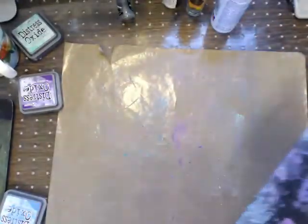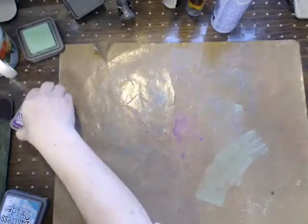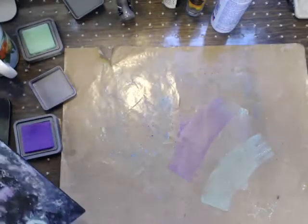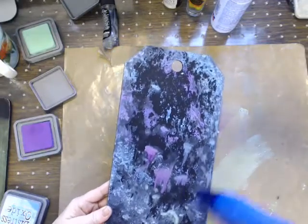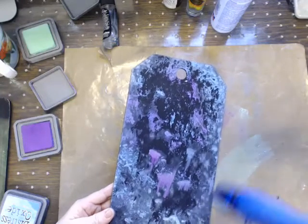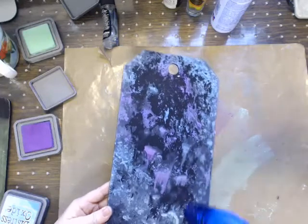Look how fun that is. I think I want some more cracked pistachio on the bottom. You can get these in a bundle format as far as the oxides go. I'm going to heat set this. There's going to be a lot of blow drying today, I apologize. For the people that kind of stepped in late, I'll show you the three different sizes again, because they are quite large.